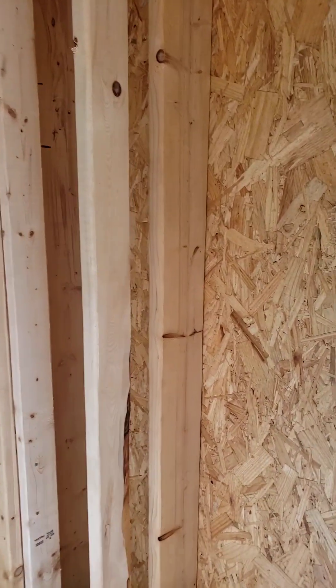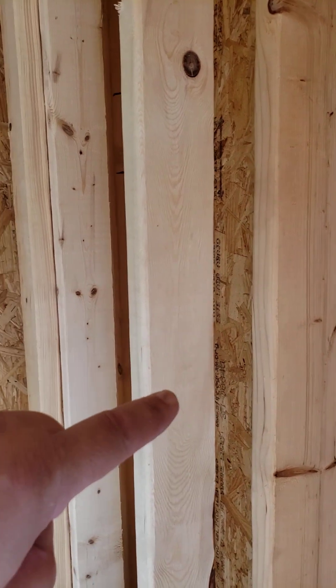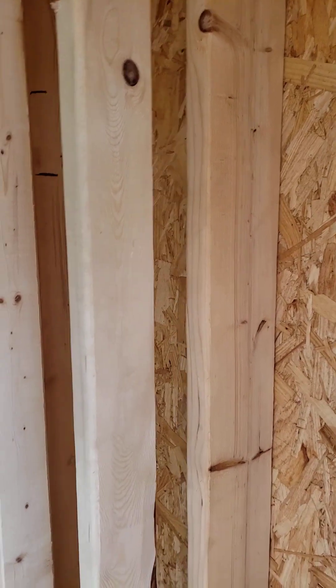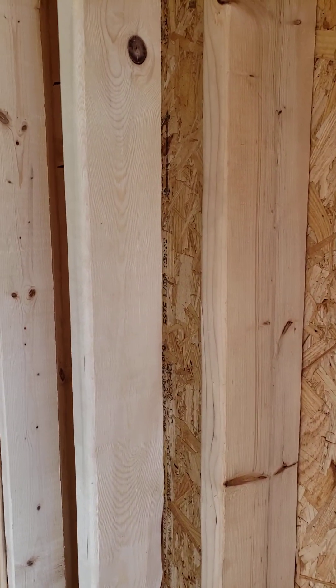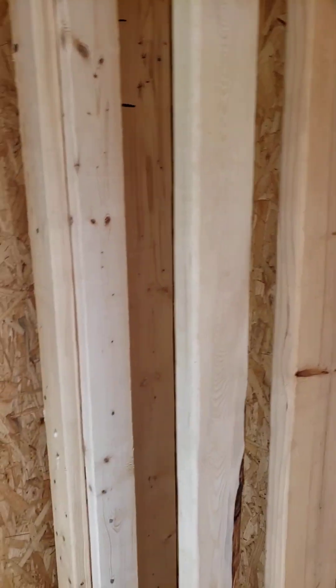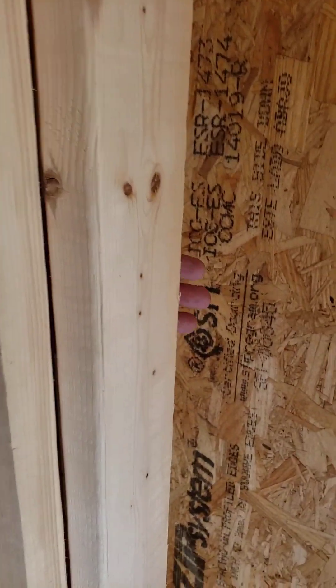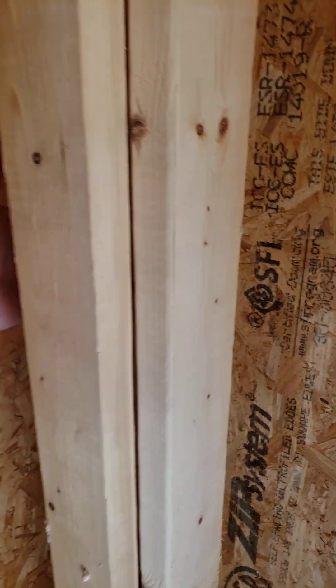We have a standard 2x6 exterior wall, a 3-inch space, and then a 2x4 wall on the inside. That makes up a 12-inch thick wall. It's going to get us up in the R57 range. One of the things I really like about the double wall assembly is you can stick your hand in here and literally provide continuity all around the corner.